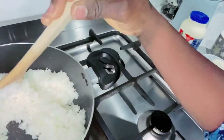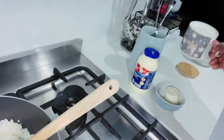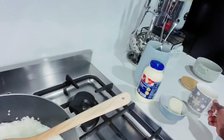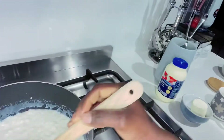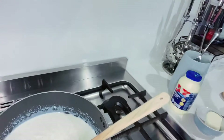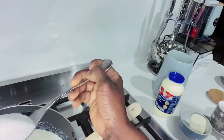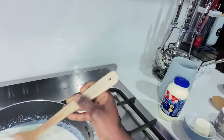All right guys, so about now you can add one cup of milk. Give it a gentle mix. Make sure your fire is on low heat. Add about this much sugar and give it a mix.